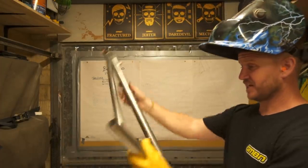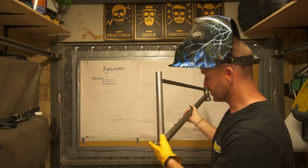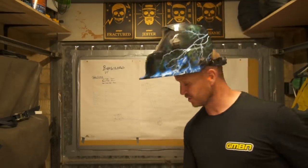After a couple of duff attempts of welding the head tube on, we got there in the end — nice and straight-ish. Whose idea was this? How hard is it to build a frame in your garage? Really hard. We should crack on. This is all tacked up — front triangle done. Let's move on to the rear triangle, which I feel like is going to be even more of a headache.